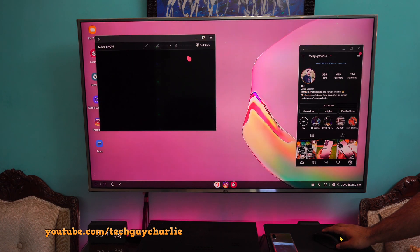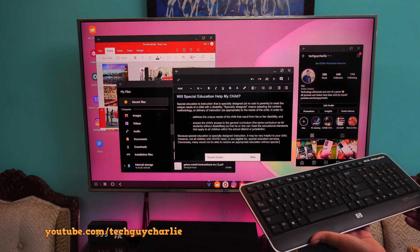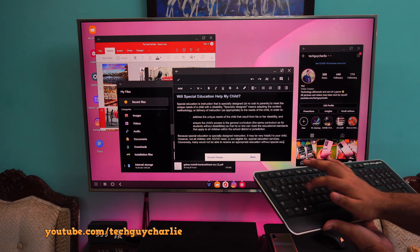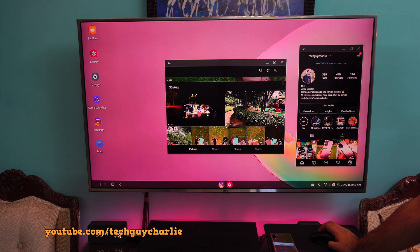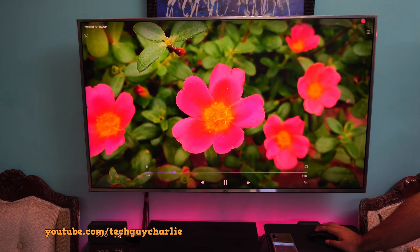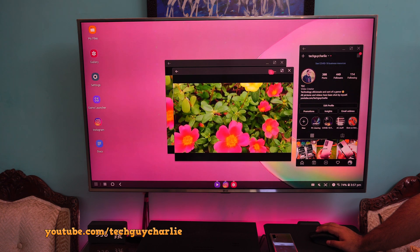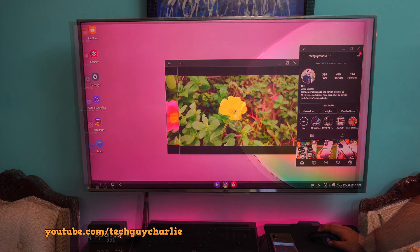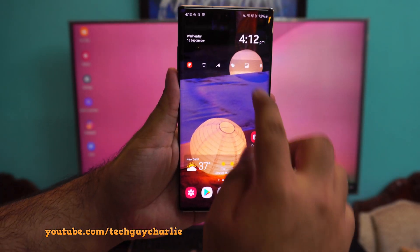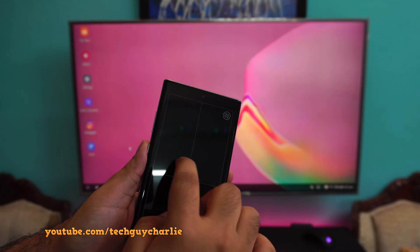You can do pretty much anything that standard Samsung DeX can — like give presentations, create documents, or show your photos and videos to a friend. Video playback is also quite smooth; I did not notice any frame drops or lags while the video was playing back, so that's a huge plus if you want to show videos on a big screen. And if you don't have a keyboard or a mouse, you can use the phone as a touchpad, though nothing beats a keyboard and a mouse.